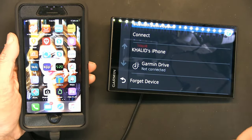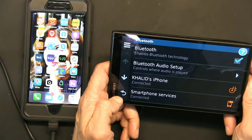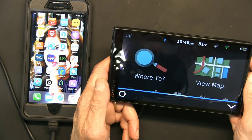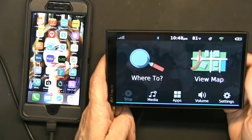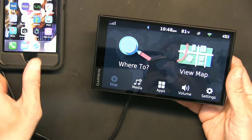Now let's see if this works. Alexa, what's the time? The time is 10:48 PM. Okay — the sound came from the phone, not the GPS unit.